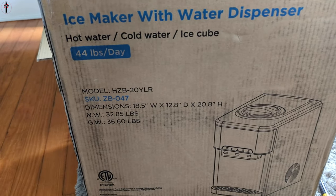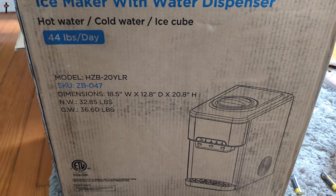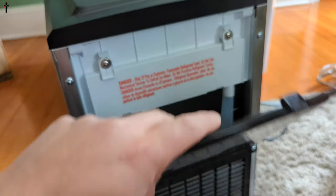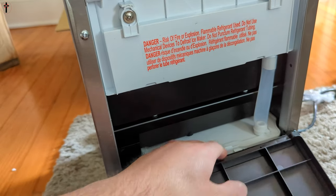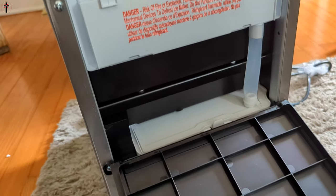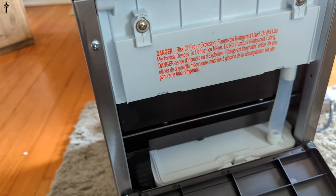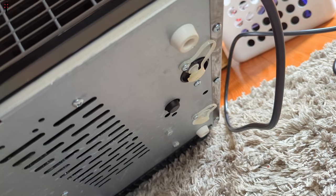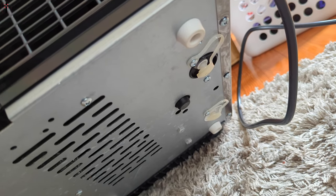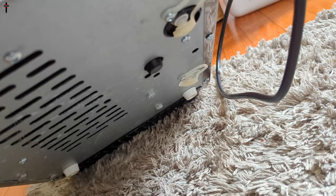Very quick rundown: 44 pounds a day, hot water, cold water, ice cube. You can open this to access your back panel — if you need to get to anything, this is your back tray. If you've got any leak going on you can lift stuff up inside. Underneath it are release plugs so you can drain the water when the unit's not plugged in — just pull the plugs out.